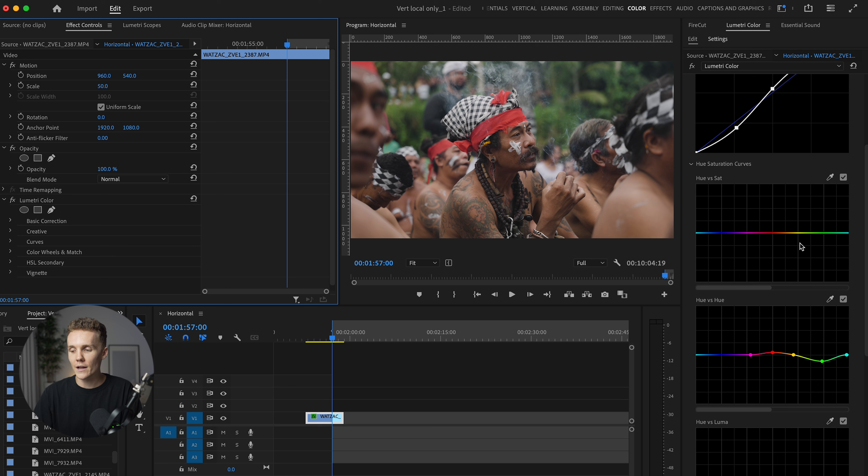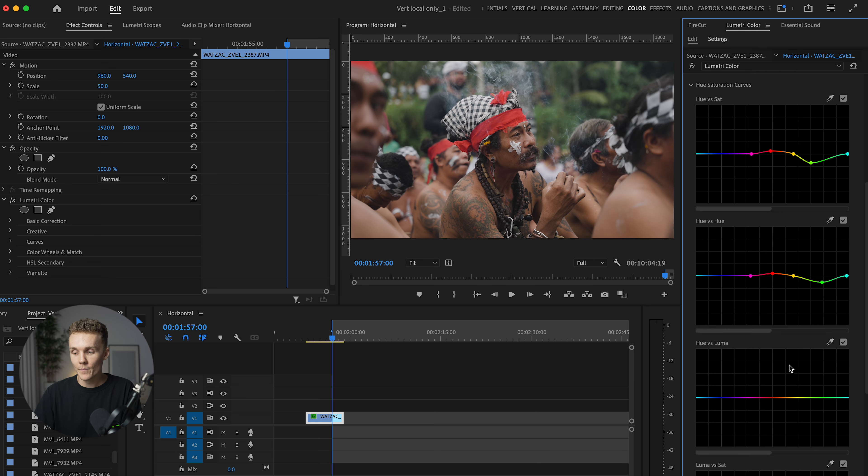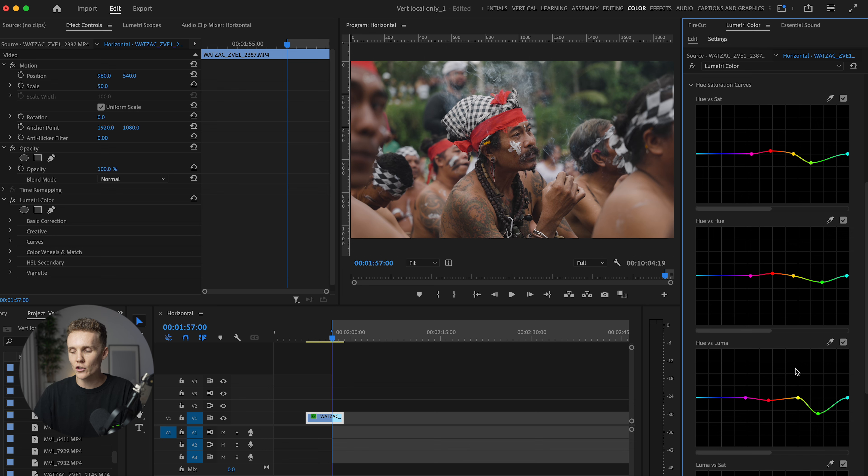Now we've got the hues sorted out, we can play around with the saturation. I'm going to draw the same kind of dots right here — we're going to just decrease the saturation of the greens in the back and also just increase the red right here. The reason I decrease the greens is because while I want them darker and richer, I don't want to make them overbearing. So the way I'm going to make them darker and richer is coming to the luminance curves, setting the same parameters, and dropping the luminance of those greens in the background and also the red. If I turn this off and back on, you can see the red and green in the background is now a little bit punchier.